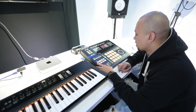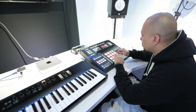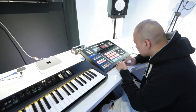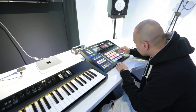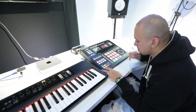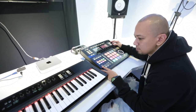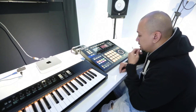All right, started with the drums. Now start out with the bass line — check out the bass line.